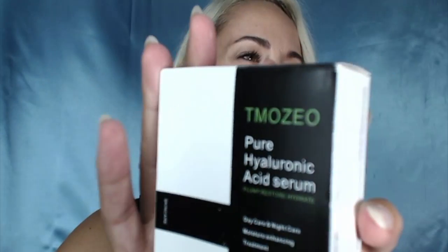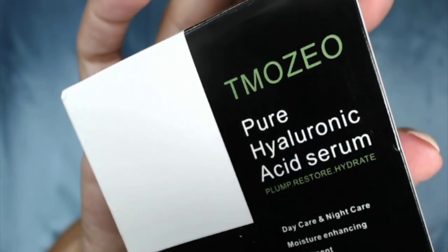Hi guys, welcome back to my channel. Today I have a little review of a product that was sent to me to try and share with you. This is called Timozio — I'm not sure how to pronounce it — but this is pure hyaluronic acid, and it says 'plump, restore, anhydrate'. Even though the name says acid, if you've never tried a hyaluronic acid serum, this is great.